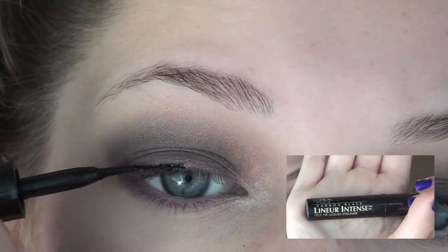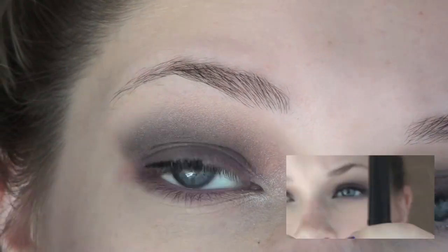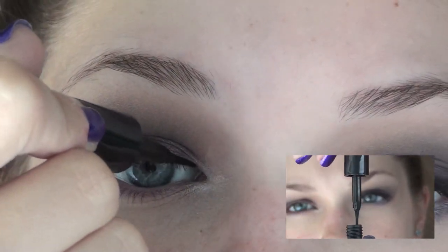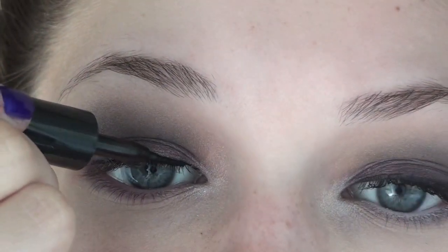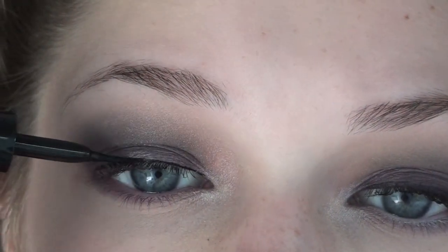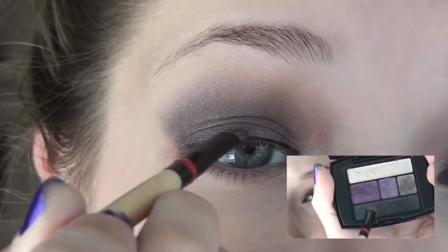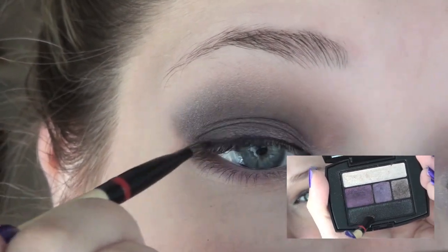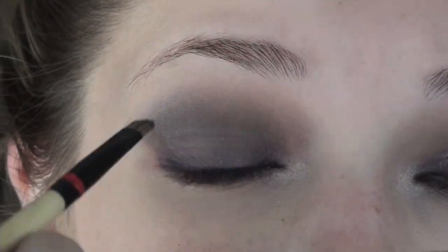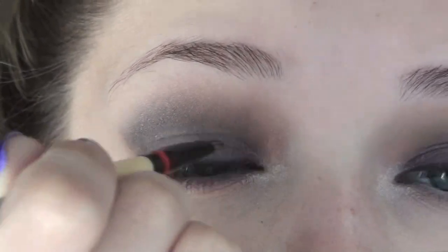Now I'm lining my top lash line with the L'Oreal Carbon Black Linear Intense Salt Tip Liquid Eyeliner. Just take any eyeliner that you want — liquid, gel, pencil — it really doesn't matter. I am going to be going over it in a couple steps, but just line it for now. To give the eyeliner a soft and smoky effect, I'm going to be mixing the black and dark purple in the palette and applying this right over top of the eyeliner that we just put down.